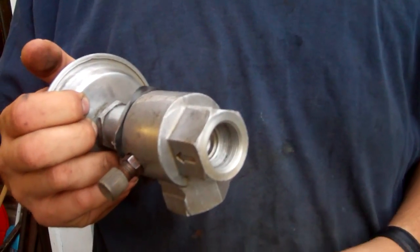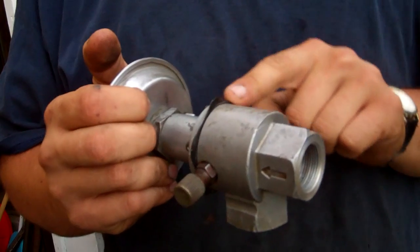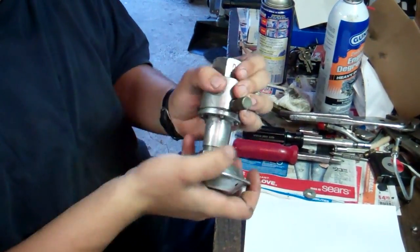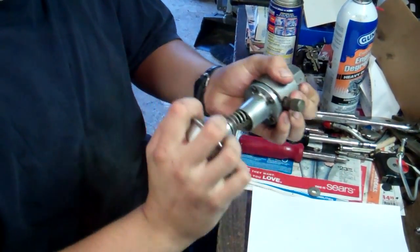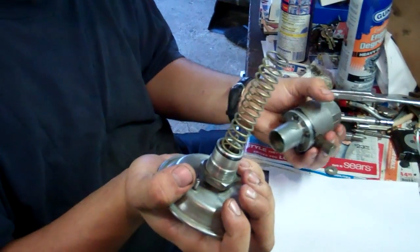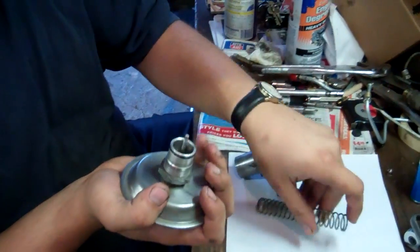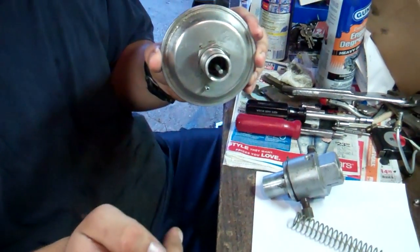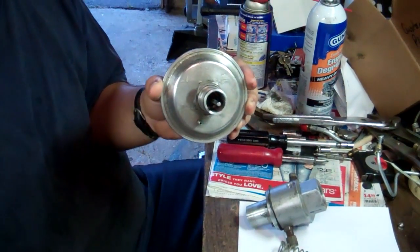There's a diaphragm here - you can see the rubber. The piston is connected to the diaphragm, and behind the diaphragm on this side there's a big spring. This spring keeps pressure on the diaphragm which keeps pressure on the piston. It's calibrated so that the piston will not open unless the refrigerant pressure reaches 30 PSI. When it reaches 30 PSI, the refrigerant pressure will push the piston in, which allows flow - maintaining that pressure at all times.